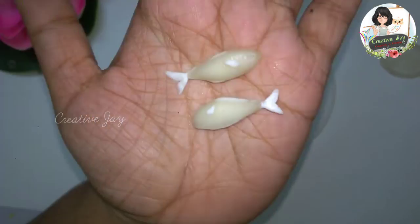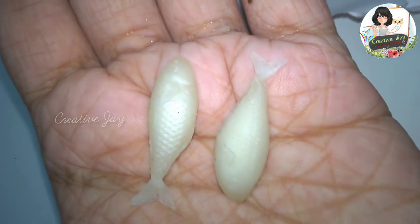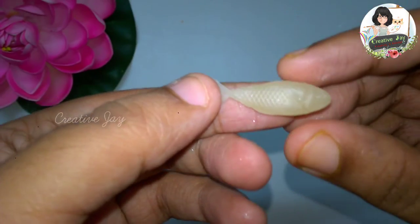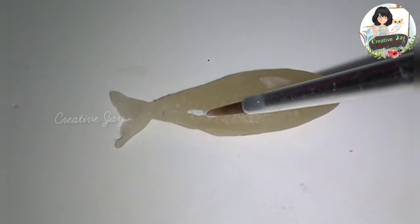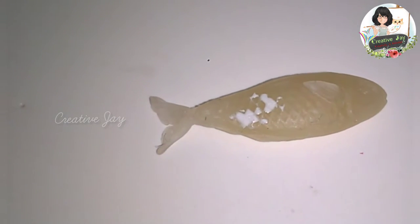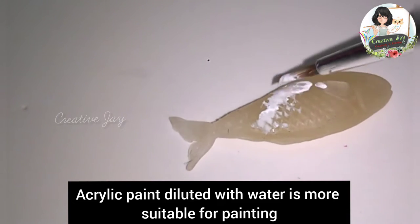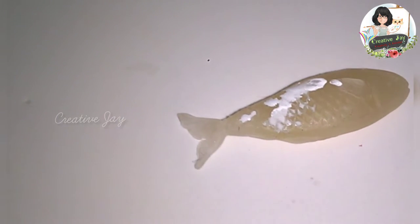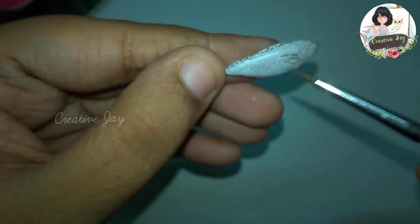We will mix them with a darker color. Let's see how we can see the two fish. Let's paint it with white acrylic paint diluted in water.